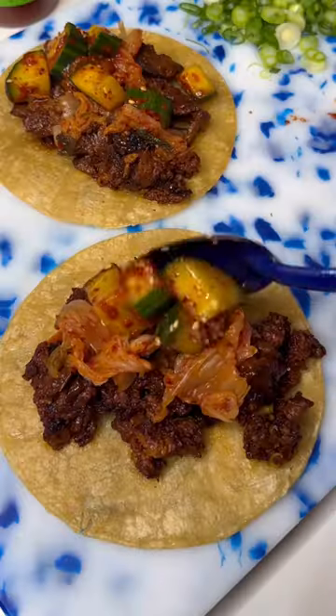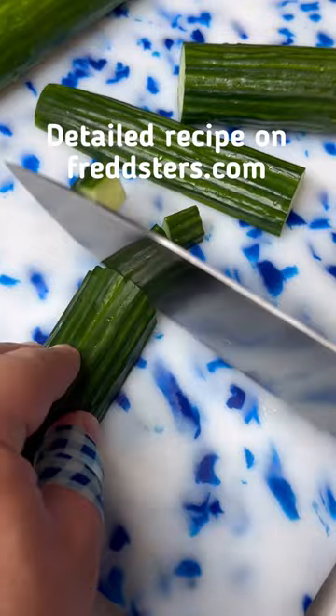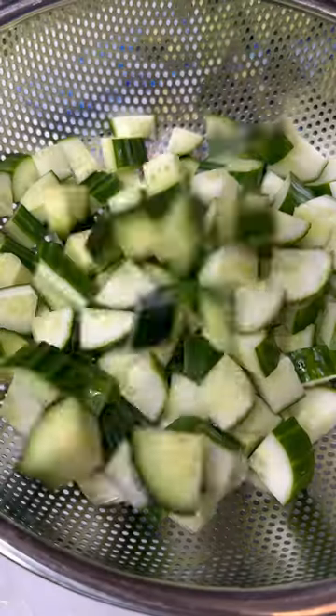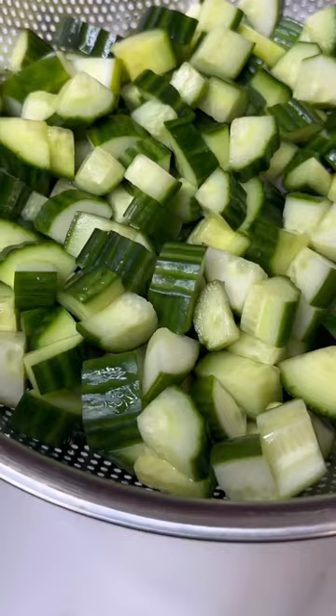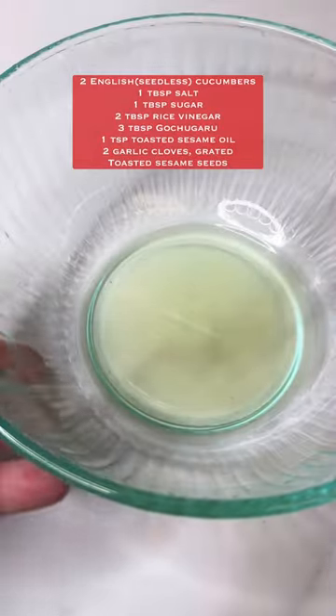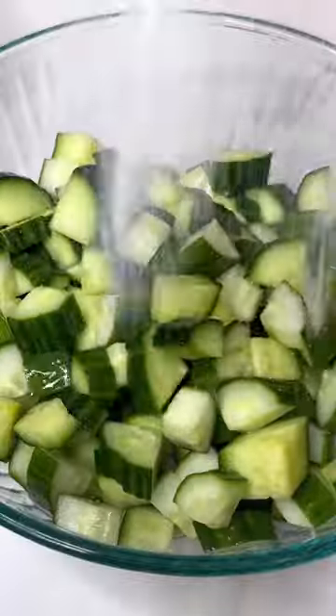Let's make a fast, delicious, and addicting cucumber kimchi. Start with some cucumbers — cut them in half, then in half again into quarters. Add them to a bowl placed over a strainer, salt them, and mix together. This draws out excess moisture. After 15 minutes, discard the excess water and add the cucumbers back into the bowl.